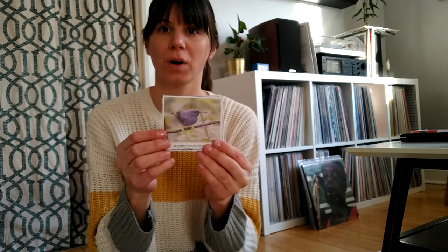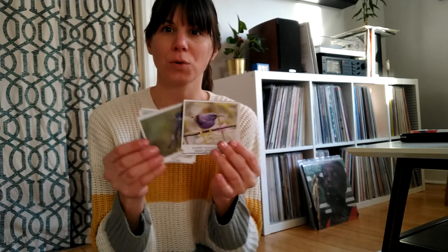Hi, this is Miss Ruth. I have these beautiful bird cards and I'm going to be sorting them today according to the color of the birds.